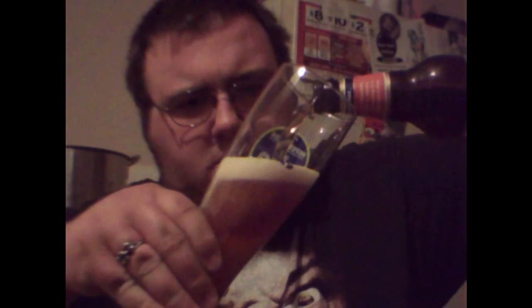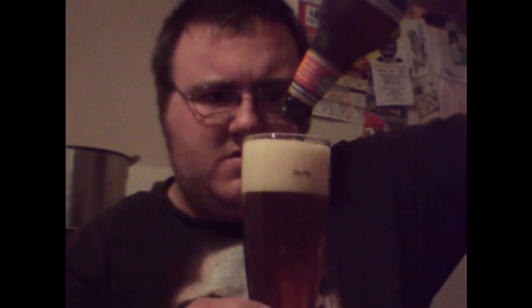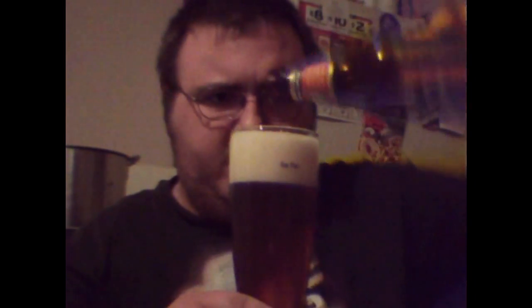Let's get into this. Here's my UFO glass. Here we go. It's got a slight orange-ish tint to it — kind of pumpkin-y, which is pretty cool.